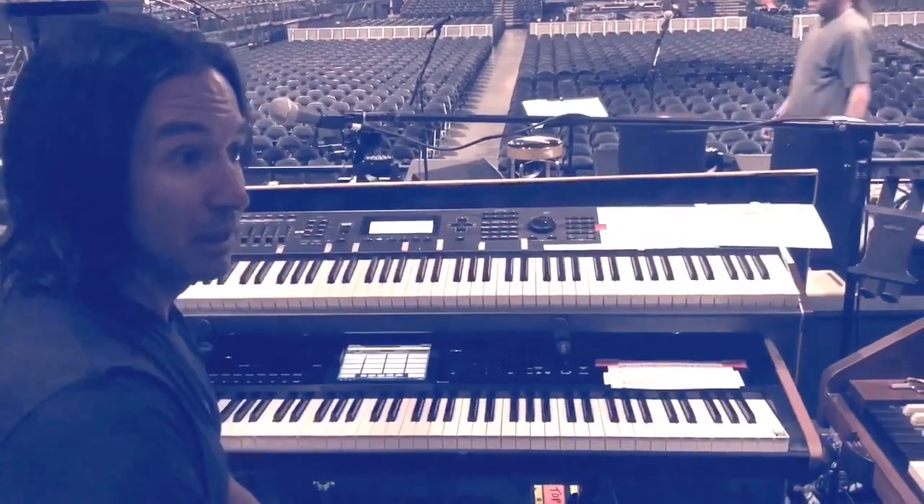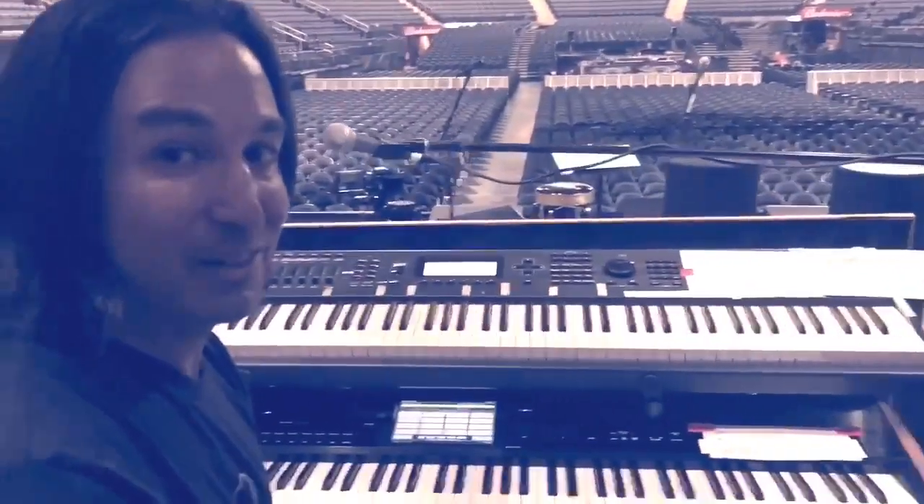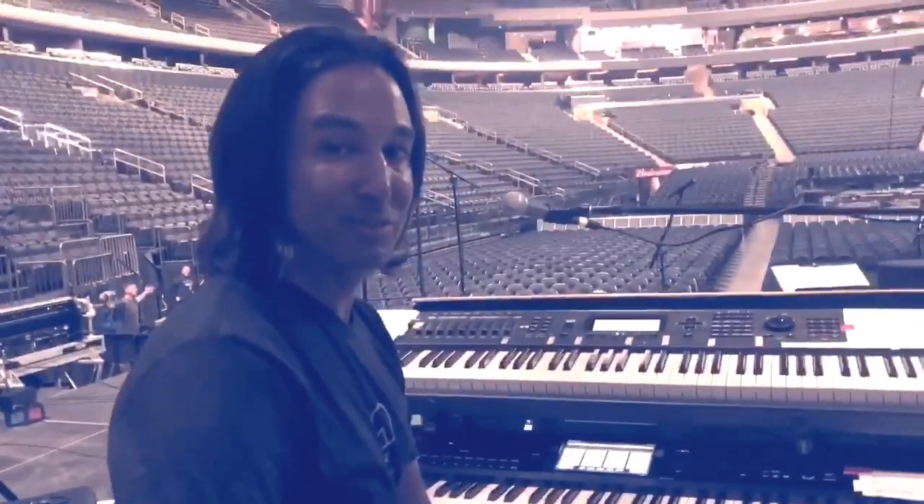A lot of the Tommy and Quadrophenia stuff has been used on the Kurzweil. Now we have a full orchestra — they're not here, we'll give you a quick shot — so they're covering a lot for me so I can focus on the meat and potatoes stuff more on this tour.